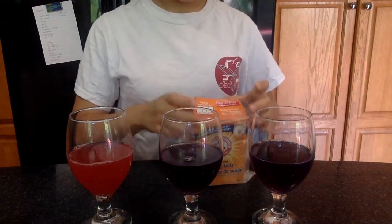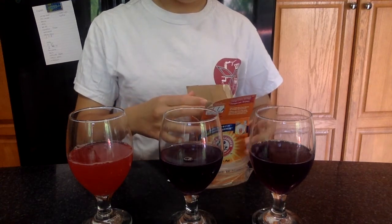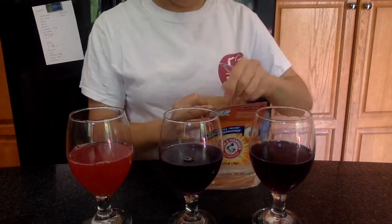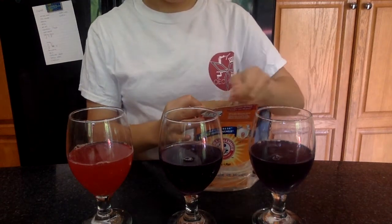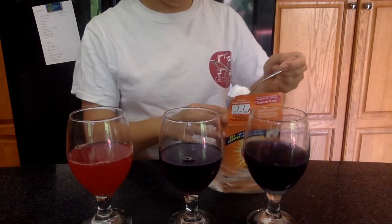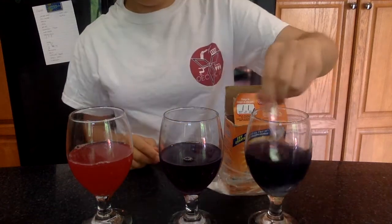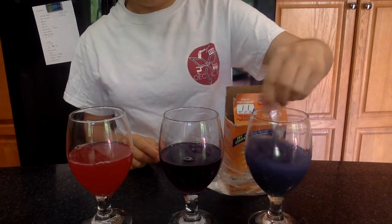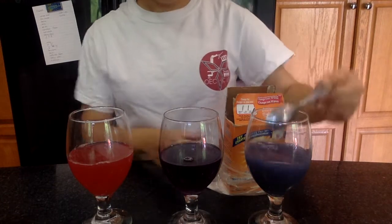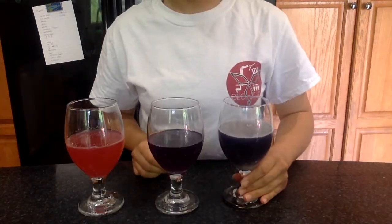Next we're going to add baking soda to one of the cups containing the cabbage juice. I'm just going to slowly add some baking soda and stir it in. It might be a little hard to see, but the solution does go from a purplish color to a more subdued darkish blue-greenish color, giving us a basic color range to indicate our pH range — the acid to base range.